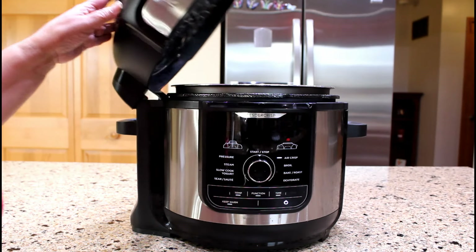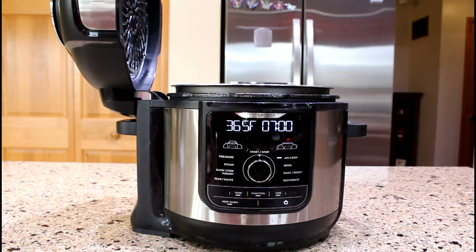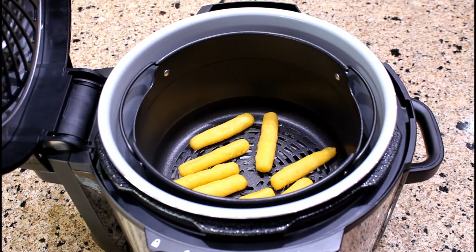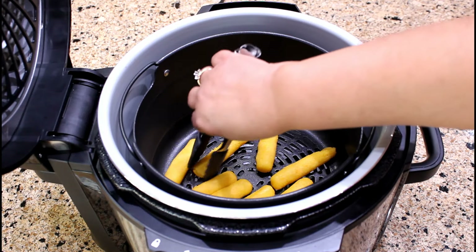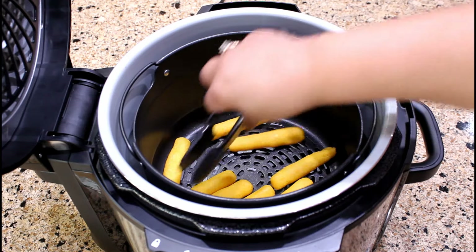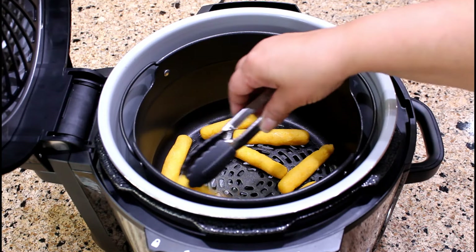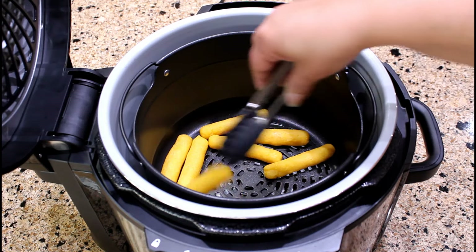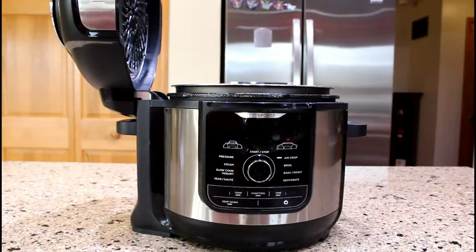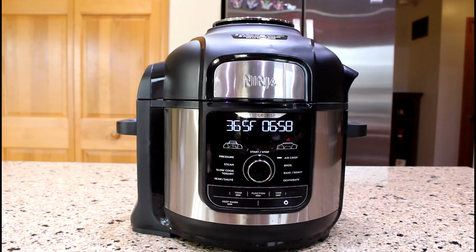After seven minutes of air frying, let's open the lid to see if the cornmeal fritters are frying nicely. They are definitely air frying beautifully. This is also the moment that you can turn these sorullitos to the other side. Once you close the lid, the air frying process will resume automatically.